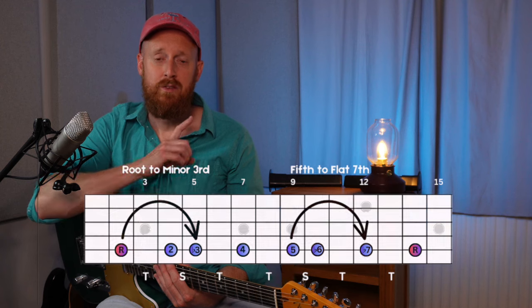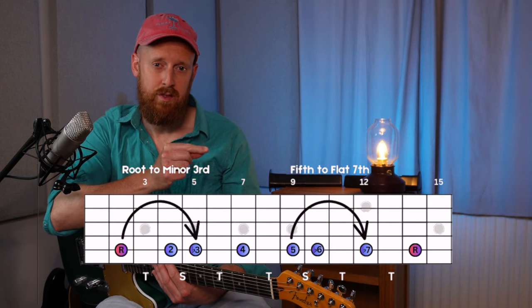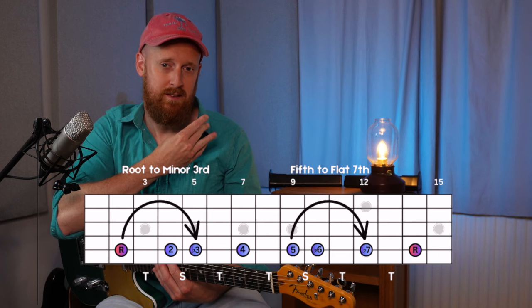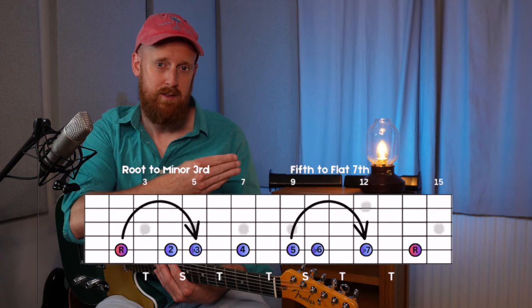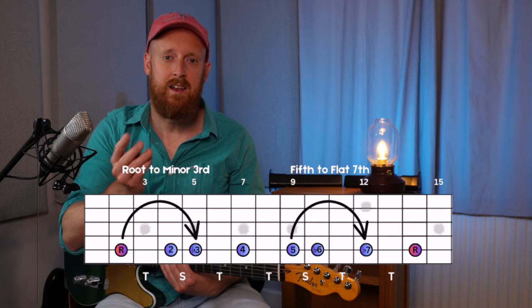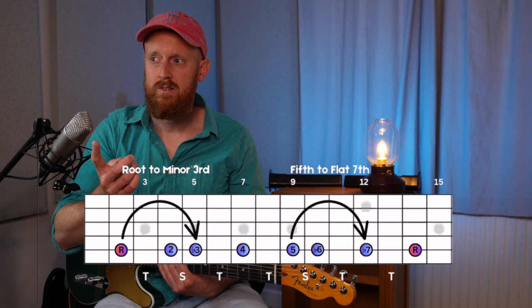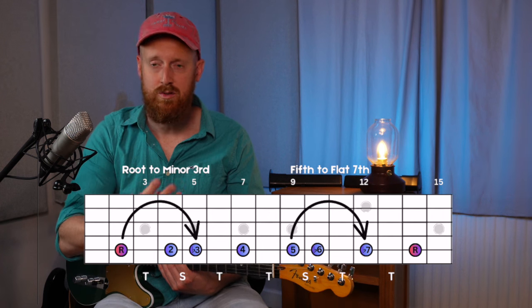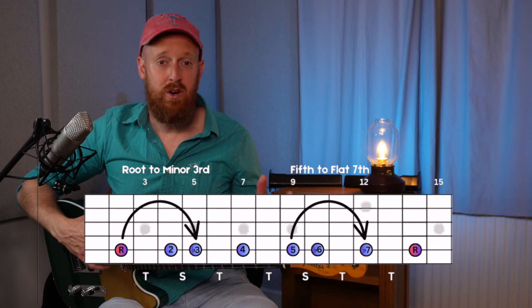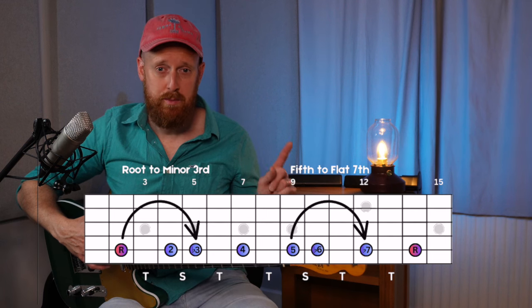I just want to take a moment to look at this diagram of the fretboard. You can see the root to the flat third, and the fifth to the flat seventh — those are the two places we're going to find that three semitone distance, and they just sound really effective. Technically there are others: between the second and the fourth, and between the fourth and the flat six — but for this video I'm keeping things simple with just these two particular intervals.